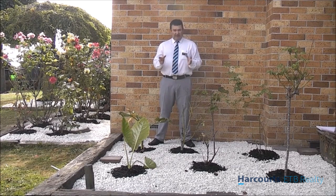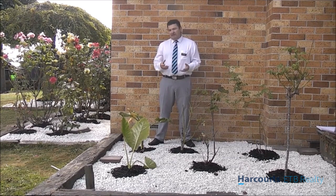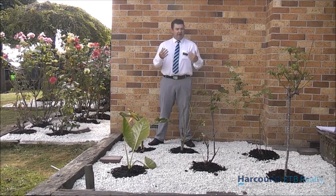So as I take a little bit of a tour around, I'll show you some of the areas that we've done and how we've modernised it to help make this a low maintenance section for someone coming in to rent.